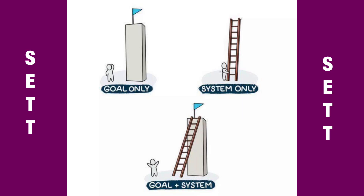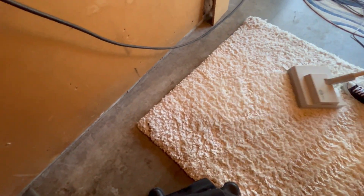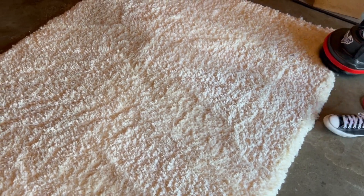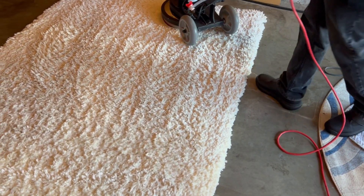Do you have a goal and no system? You need a system to complete the goal. Goal plus system equals results. SET stands for Soil Extraction Transfer Technology. Let's check it out in today's episode.